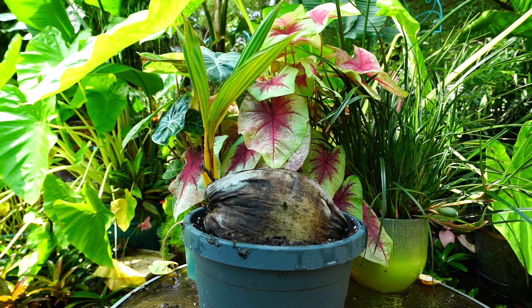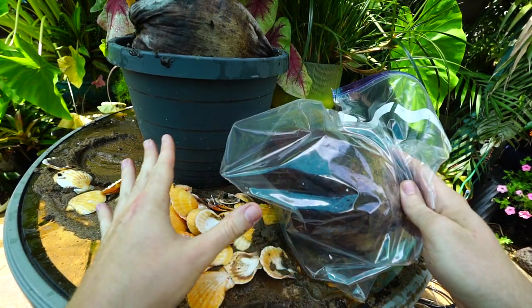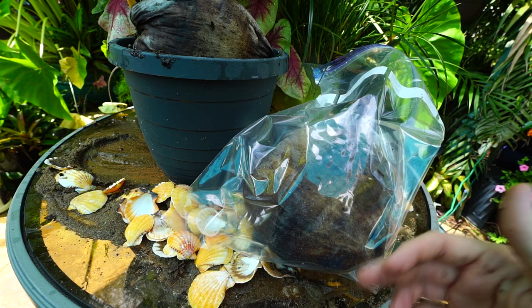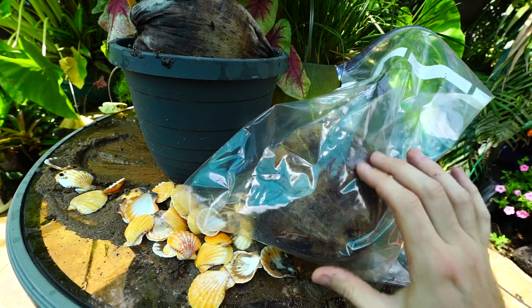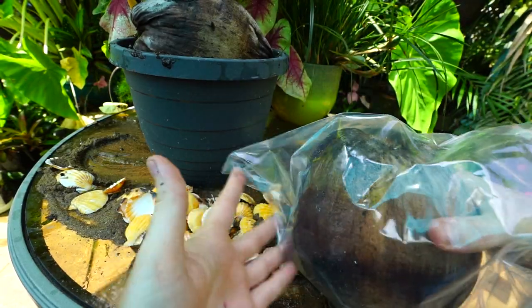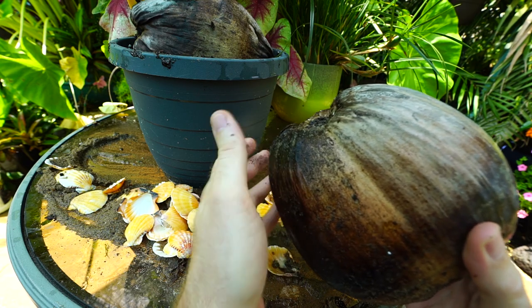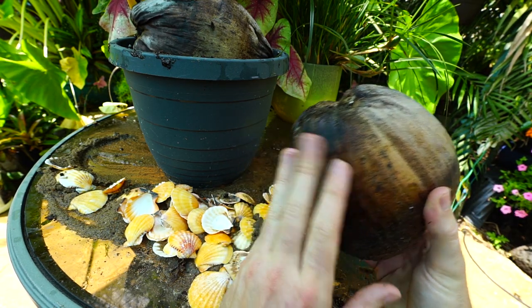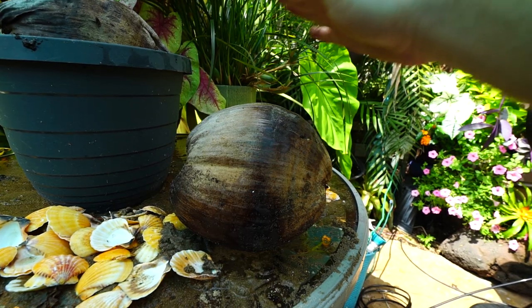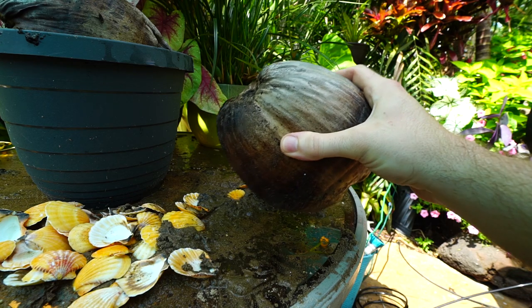If you have one that's already sprouted like this, pot it up the same way — stick it down into that sandy soil just like so. Keep it well watered with lots of light and it should be okay. When growing in a plastic bag indoors, once you start to see roots and potentially a nub growing from the top — sometimes the palm starts before the roots, sometimes roots first, sometimes both at the same time — once you have about three good inches of root, remove the coconut from the bag. Wrap a damp paper towel around the roots so you don't take it from a humid environment to a dry one, which could kill those roots.